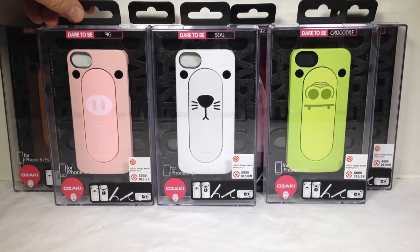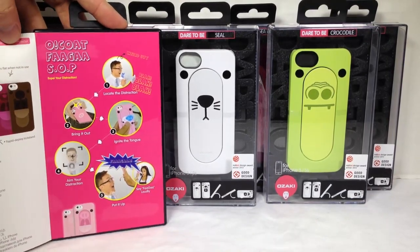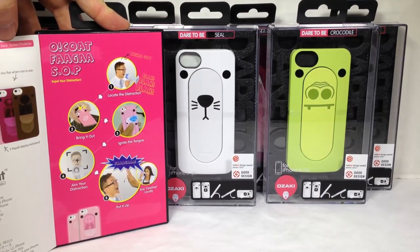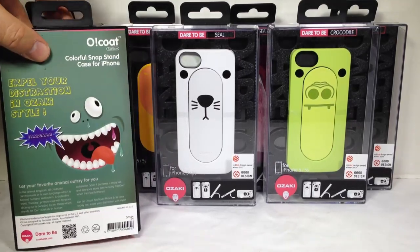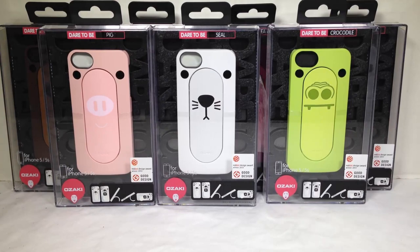Basically it's designed to be fun. What the Faga talks about is basically these have a pop-out, tongue-stick-out sort of feature you'll see here in a second. It's really fun, and it's great for kids and people who like having fun and jokes. Plus it makes a really great case for your iPhone 5 and 5S.